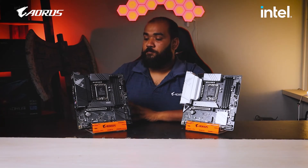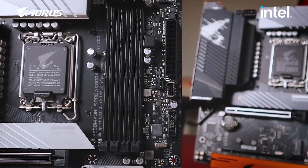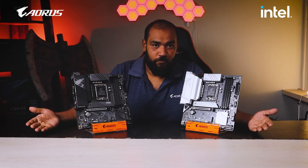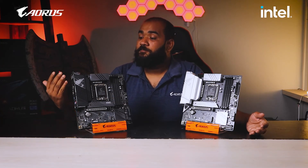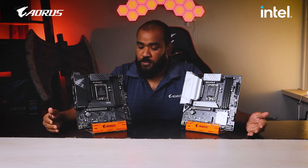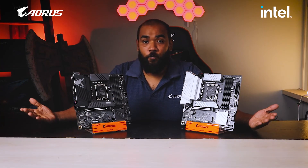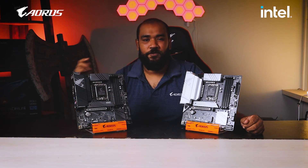There you go — that covers the features for both Aorus Pro and Aorus Pro AX and the key difference between them. If you like this video, please give it a like and leave a comment. We learn from your feedback and try to improve. Do subscribe to the channel so you stay updated. We'll be doing a 12th-gen build pretty soon, so subscribe if you want to stay updated on that. This is Ghazi Raman, signing off — we'll see you in the next video.